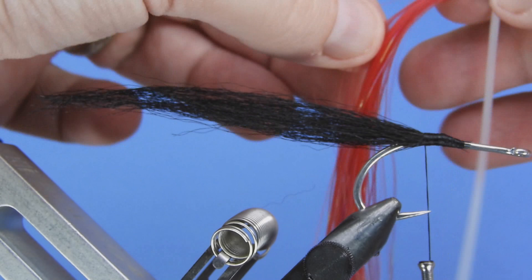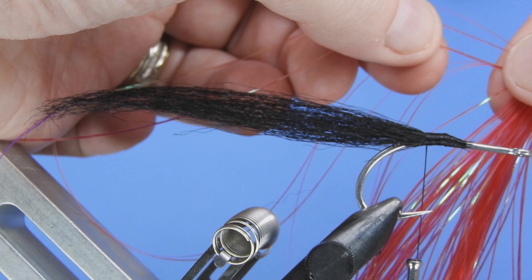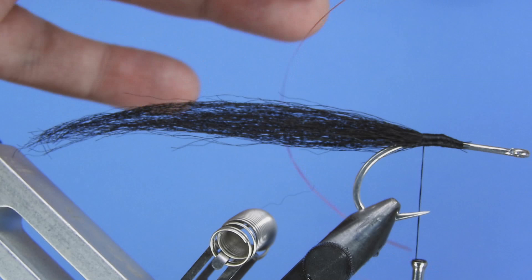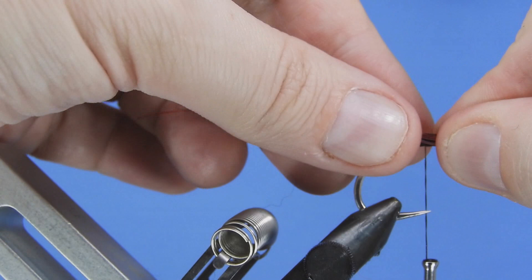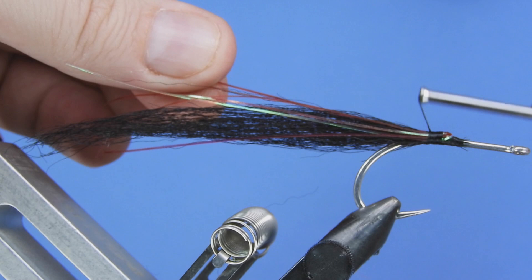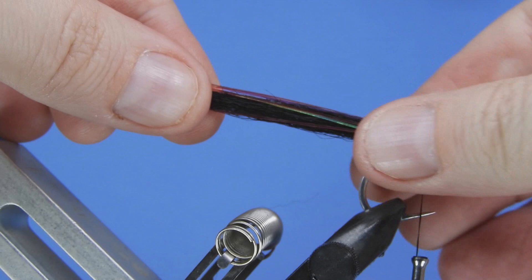We're going to add a little bit of flash to this fly. I'm going to use some mylar flash or flashabou — I'll take about four strands and tie them along the sides of the tail. We've got enough length to double this over, using half on the close side and half on the far side without adding extra material. That gives a little bit extra durability because it's tied in this way and it's not going to pull out.